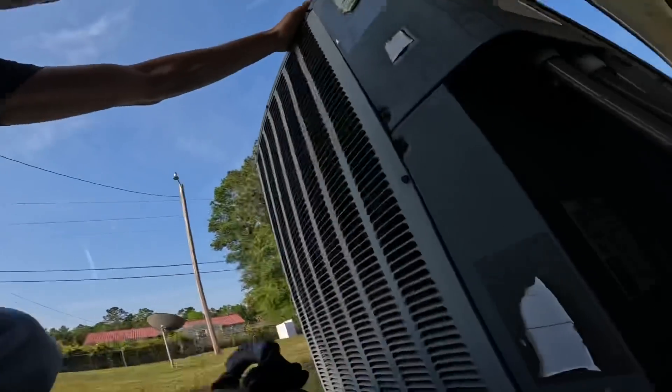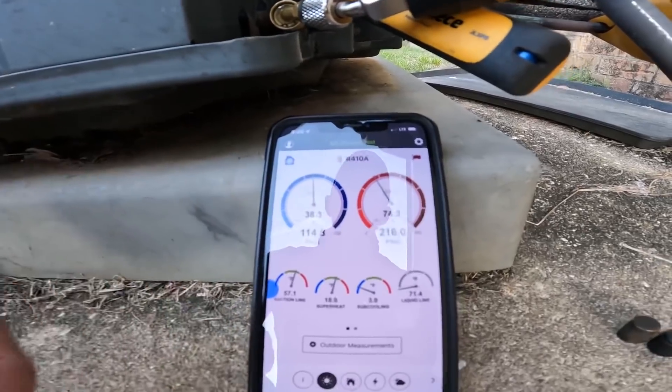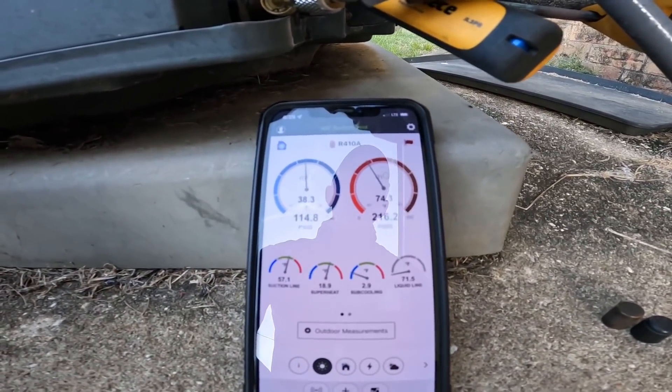We are on a call where the customer says it leaks water when she turns it off, and it's an upflow in a closet. I'm outside checking pressures. It does seem to be a little bit low, but it is not freezing up, and it's kind of cool out here.